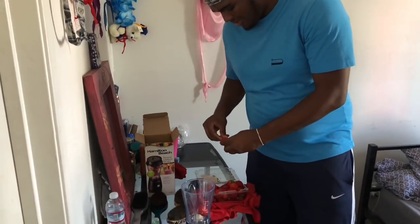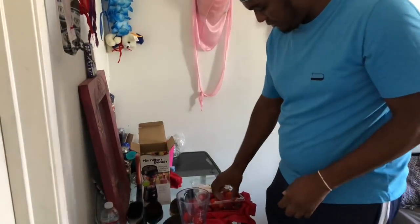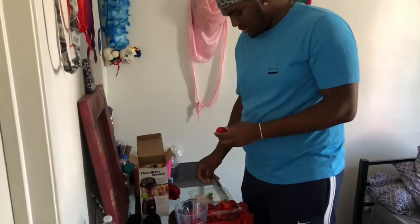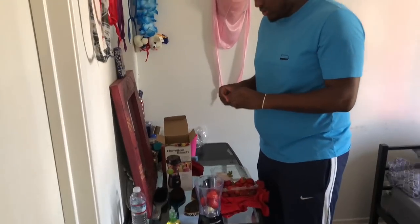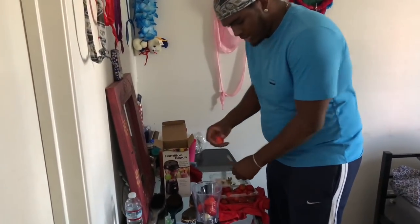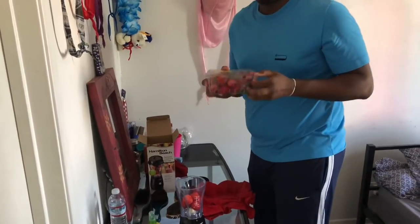I only need about four or five strawberries. See how I just put that one in? Put it in here and make sure you got just a little bit. I'm gonna do the best ones. Put that in there — just a little bit, just a little more. Put that right in, stick it in here. Close it up to keep the flavor in.